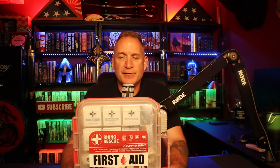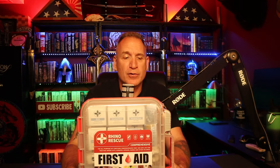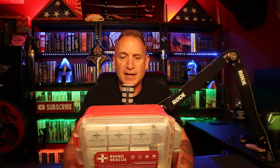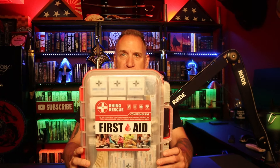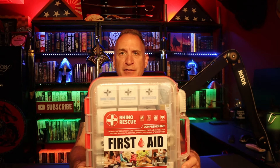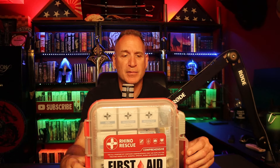If you're not really sure what OSHA is, it is like the safety union or safety police. Certain jobs require that you have a certain amount of safety protocols and safety equipment on site in case somebody gets hurt — fire extinguishers, first aid kits, that kind of thing. Rhino Rescue put this kit together and wanted me to check it out. It's about $45 on Amazon and I think they have a 10% discount code, so I'll drop the links down below.